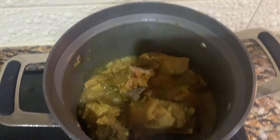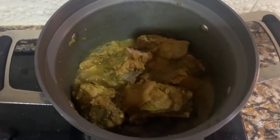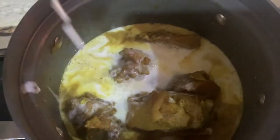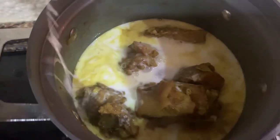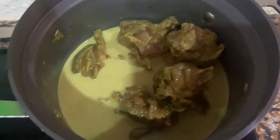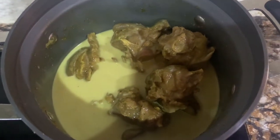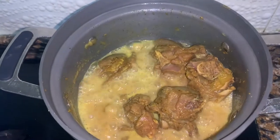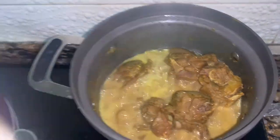Now I'm going to add the coconut milk and bring it to the boil. I'll mix that all together. I felt the first can of coconut milk wasn't enough, so I decided to add one more.